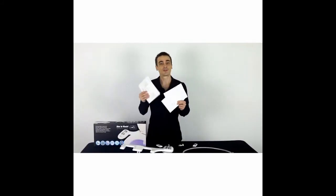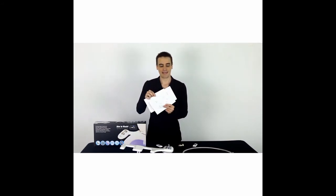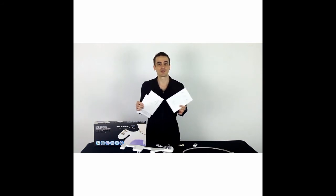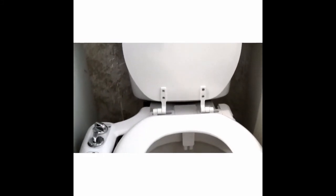You're also provided with an instruction manual complete with pictures and diagrams to show you exactly how everything hooks up. There's even a simple operator's instruction manual to generally explain how the unit works. Best of all, each unit comes with a 12-month warranty.